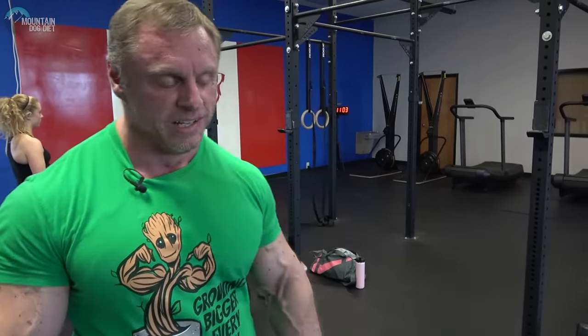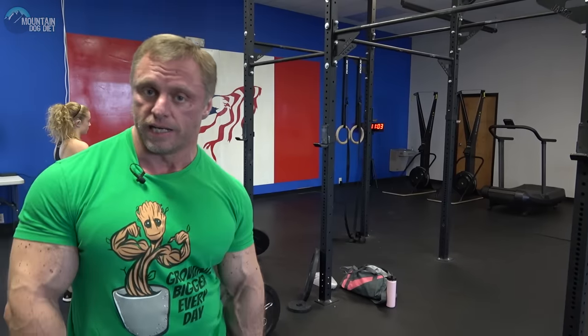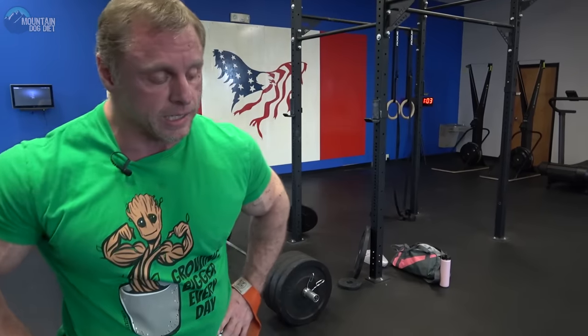Don't believe the hype that kettlebells are bad or not for serious lifters. Kettlebells just make a lot more sense in some exercises, and this is one of those exercises. All right, I'm going to get back to my back workout, which will be posted next week — it's the low volume back workout. Thanks for watching, and we'll see you next time.